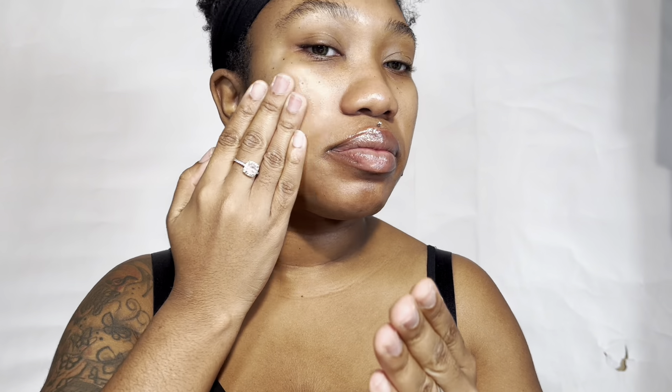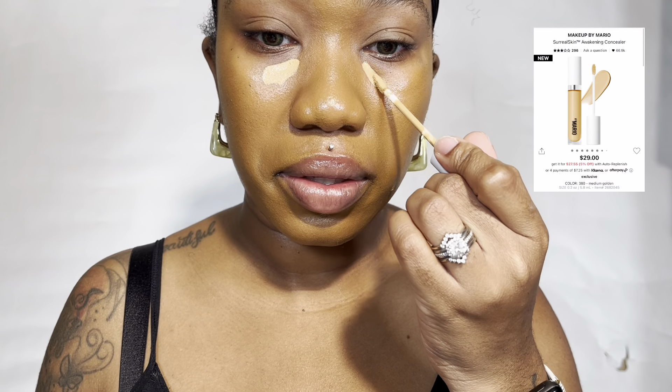I'm starting off with the Milk Hydro Grip Primer and I like to put that in my T-zone, where the oily spots are, just to smooth my pores. Let's get into this Makeup by Mario foundation.